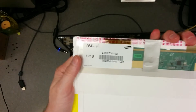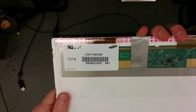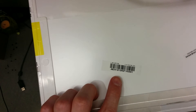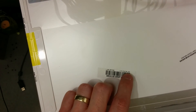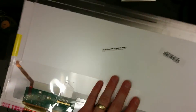For those of you that do want to look stuff up on eBay or Amazon, the panel which was in this laptop is LTN 173KT02 — that's probably a serial number. The full identifier on it is LTN 173KT02-D01, and that's just another serial number I think.